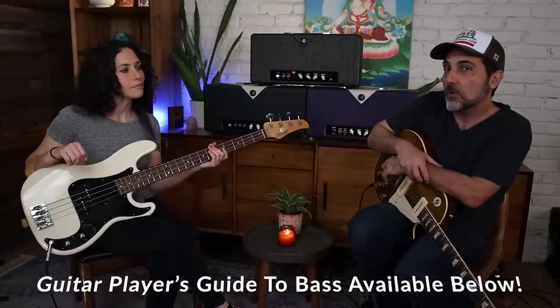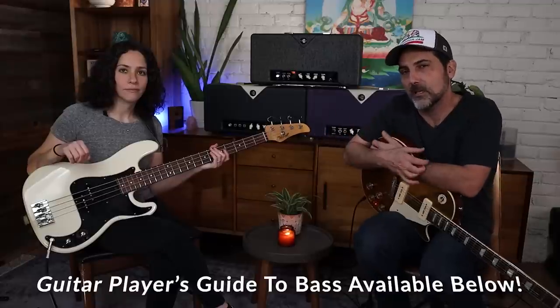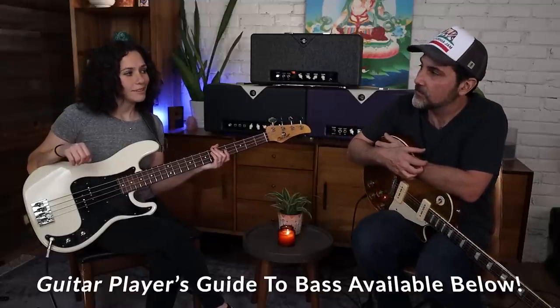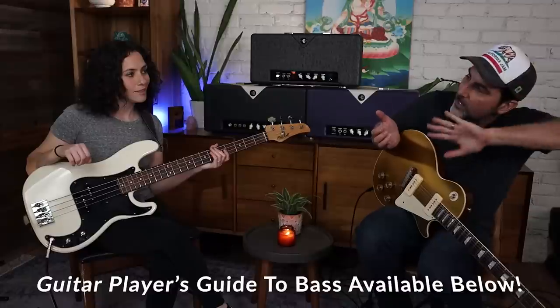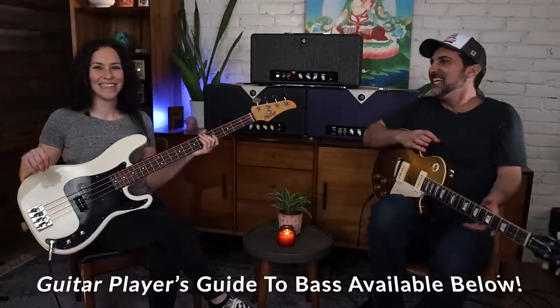So Ryan, if you have any of my courses, you've probably heard her before. She does all the bass on the jam tracks, the Hendrix course, all the stuff from this point forward as well. And we also have a course of our own coming out where Ryan shows us guitar players how to play bass, which is awesome. I can dust off that thing in the corner. It's like, why are there fewer strings on this instrument? It's kind of familiar, but isn't.